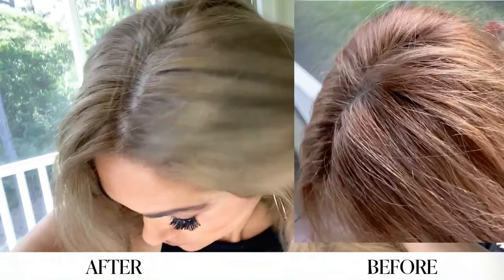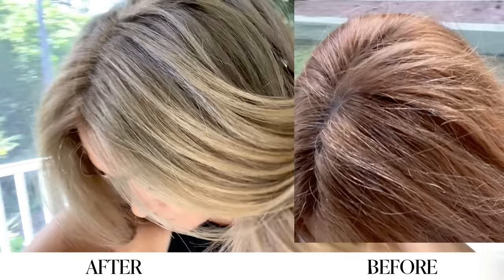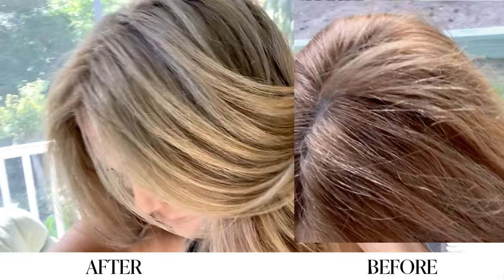See how much more ashy and toned down it is — it worked so good and it almost gave me like a shadow root. It looks different in different lighting, but you can see that the red is completely gone.